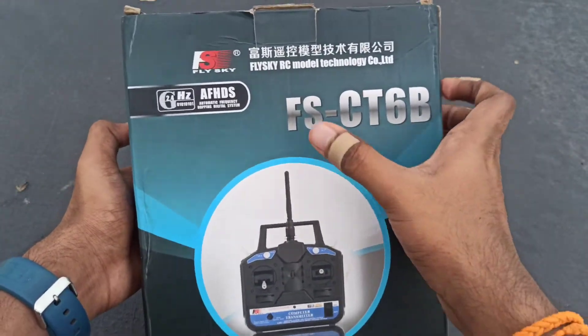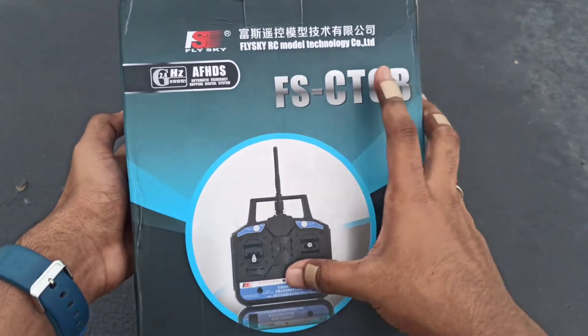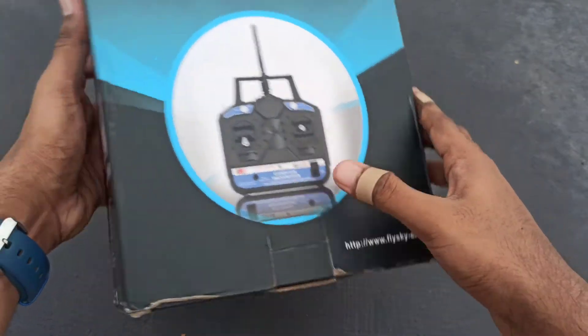So now we are going to unbox this transmitter. This is the FlySky RC model technology CT6B transmitter. It's the official link.